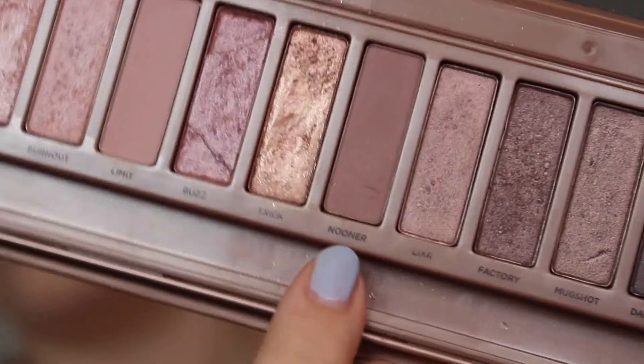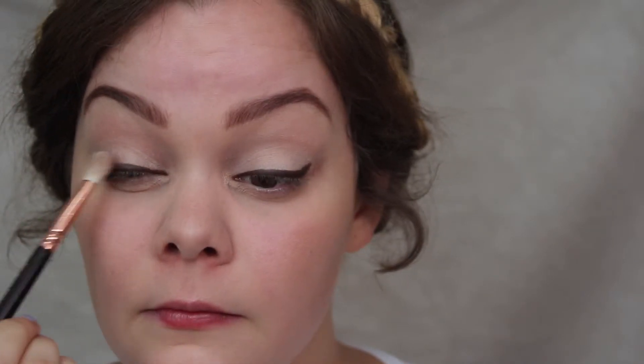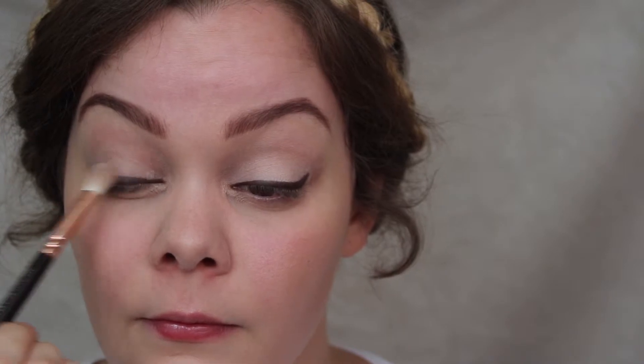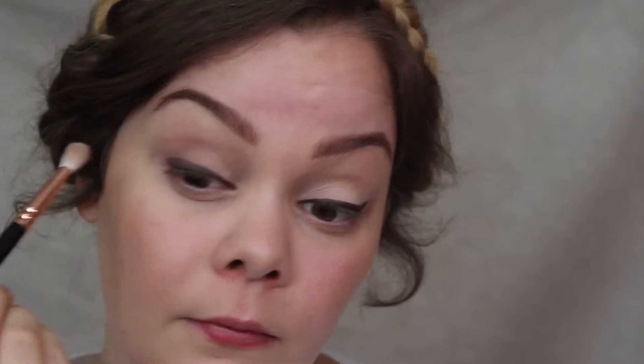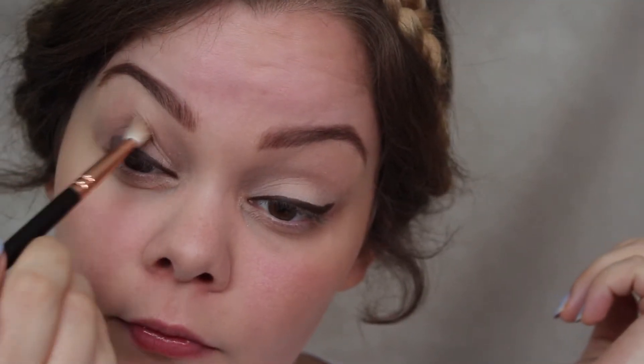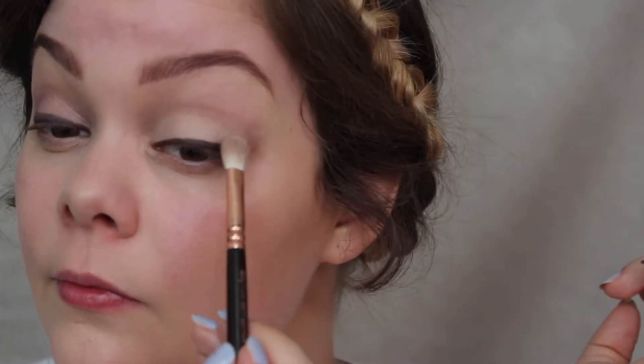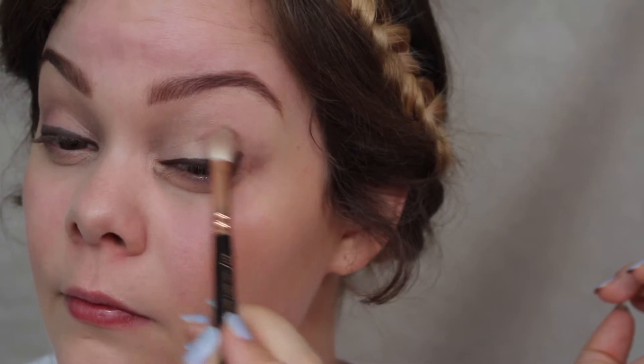The next eyeshadow is the color Nuna, which is a nice matte nude — a medium dark brownish color with several different undertones. I'm applying that with a fluffy brush, concentrating it in the outer corners but also blending towards the middle. I'm putting it on top of the eyeliner I applied before because it doesn't need to be 100% visible — it's just a definition of the lash line.